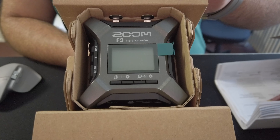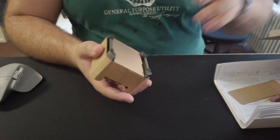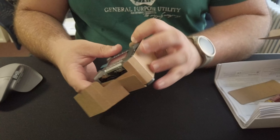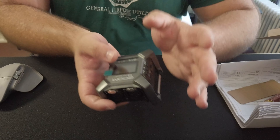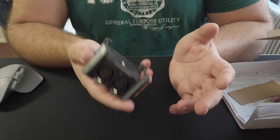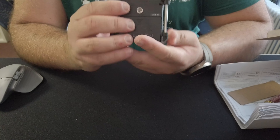Looks pretty cool. There's a little cardboard insert you pull out, and then you can easily take it apart and open the device up. The packaging is all cardboard, which is eco-friendly. On the back there's a screw mount so you can put it on a regular stand.